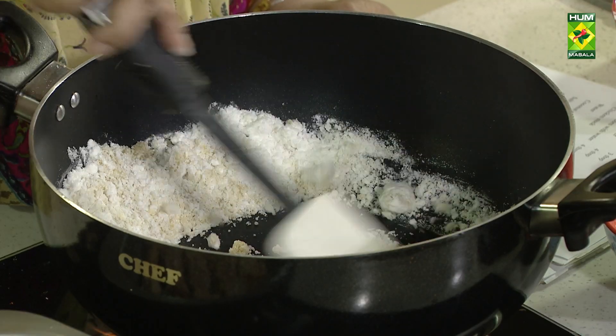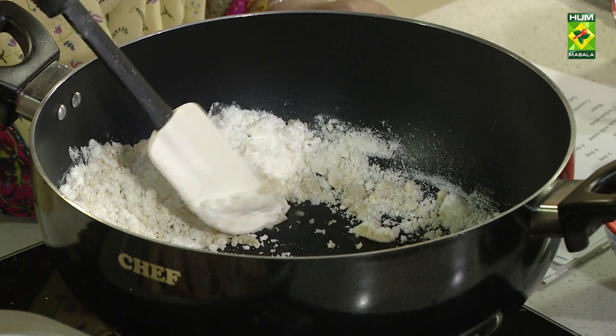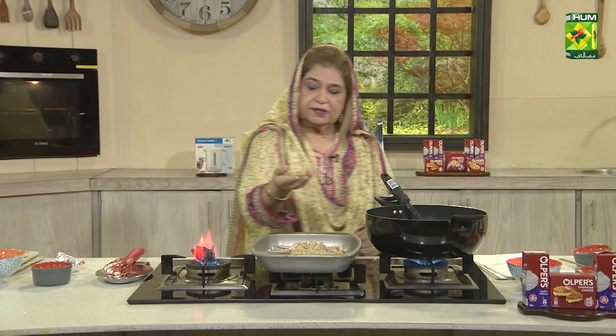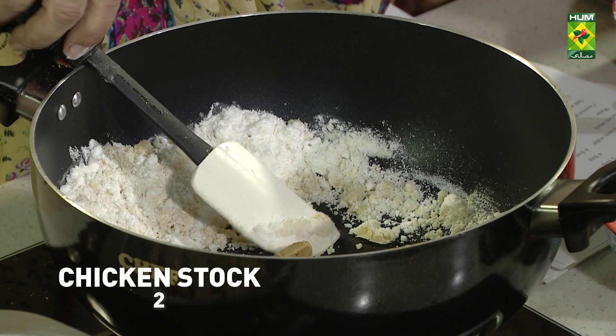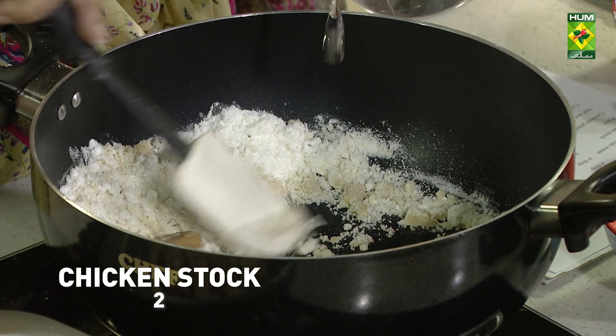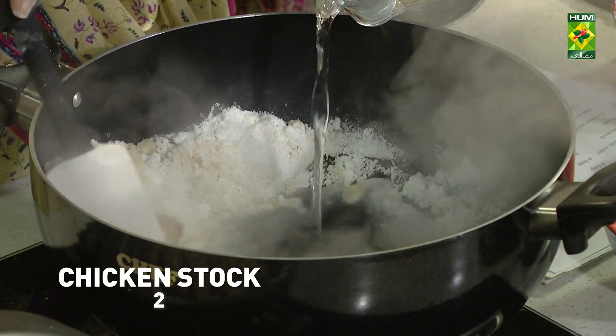Chicken stock, four cups. I don't have chicken stock, so I will add water to it. I will add stock cubes to it. I am going to turn it off. I will add water to it so that it doesn't thicken.